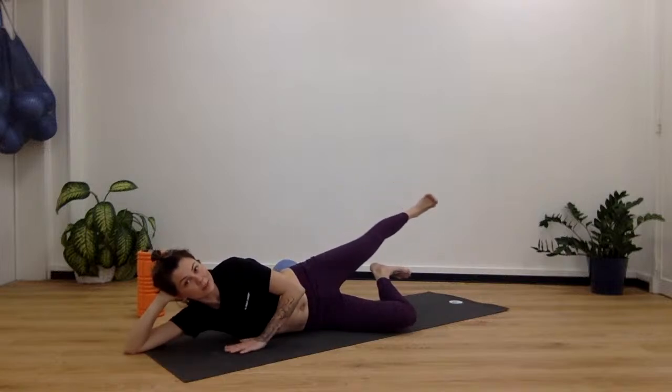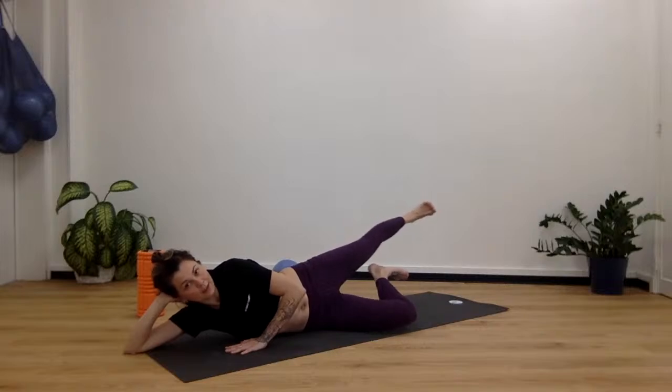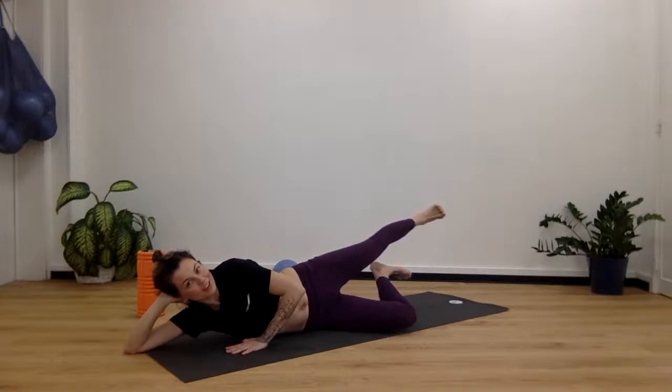Extend that leg straight out, bend it a little to the back, and hold it there for 10, 9, 8, 7, 6, 5, 4, 3, 2, and 1. Give yourself a little pat.